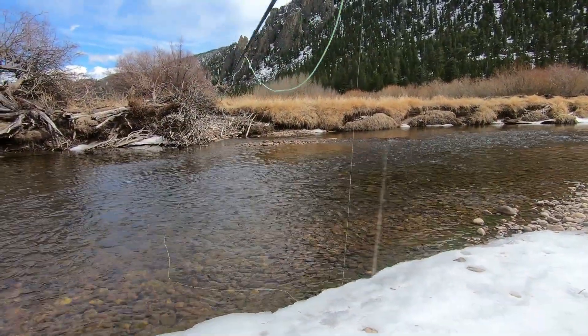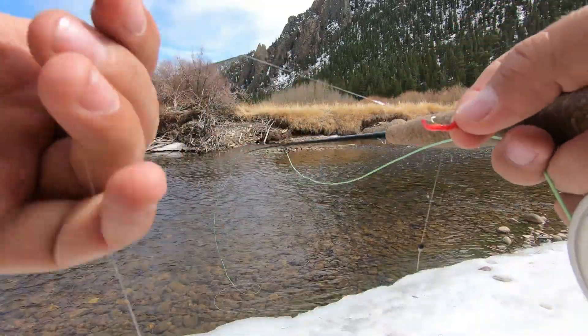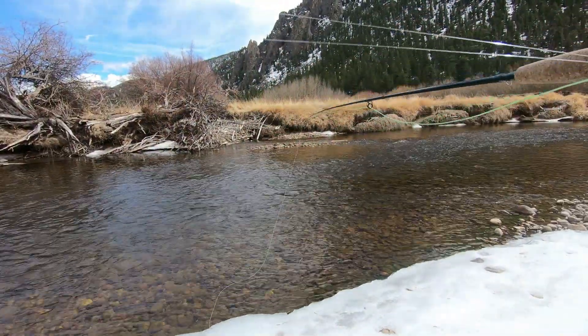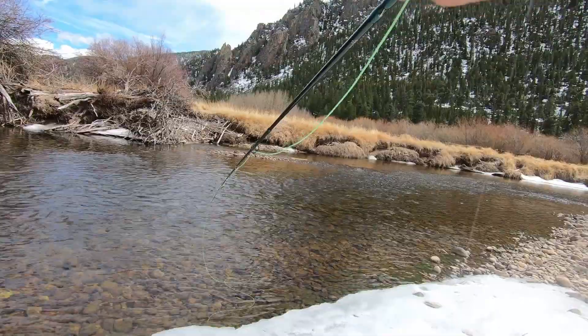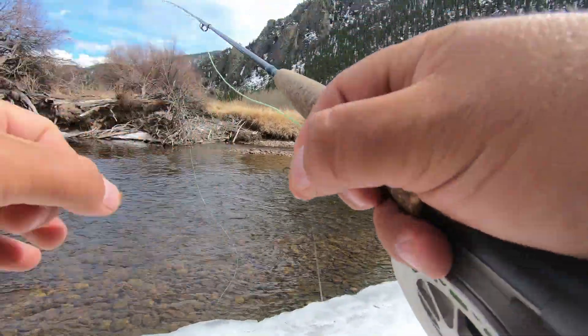Always check your flies for weeds. You want to show the fish a natural presentation, and usually they don't want to hit something that is full of weed because it doesn't look realistic. So about every four or five casts, check it out and make sure there's nothing on there.